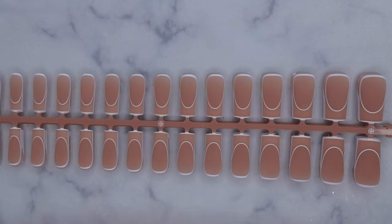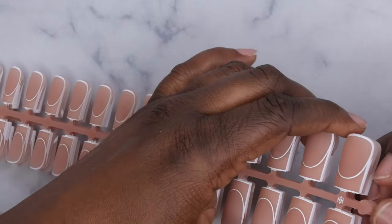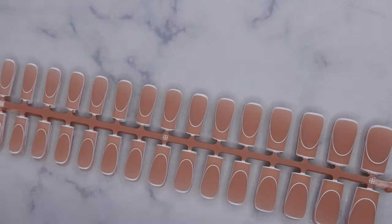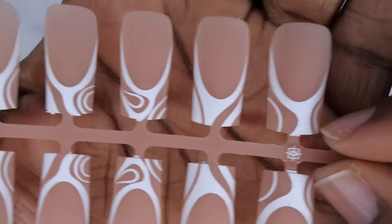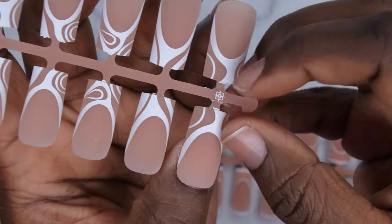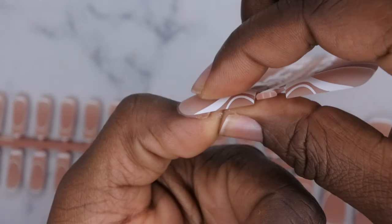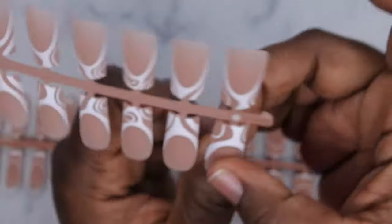The first design — each strip will get you one set, so you get six different sets of nails. These French tips are really cute because they have a pretty swirl design. This is what it would look like on the natural nail — isn't that just the cutest little design? It's a nice way to add a little bit of flair to your press-ons.